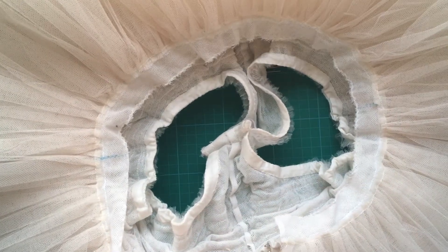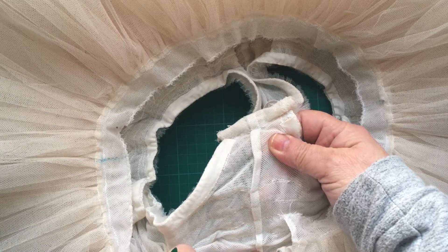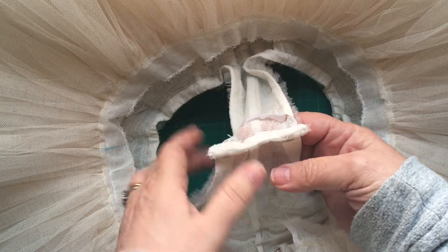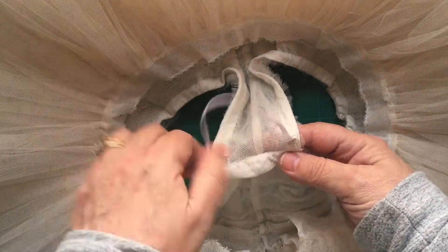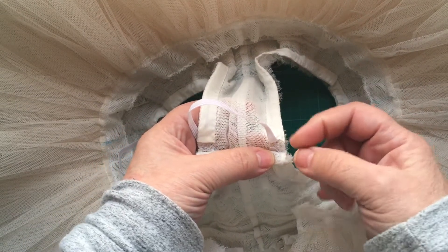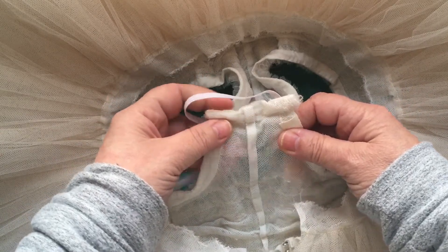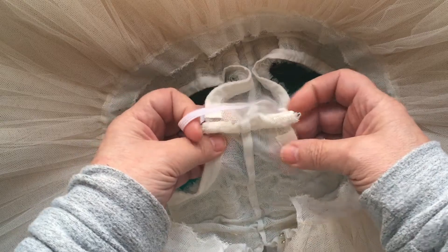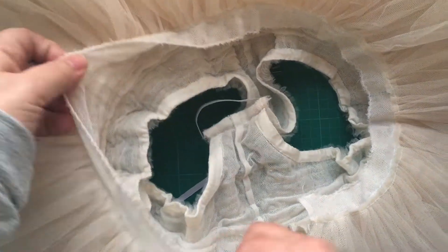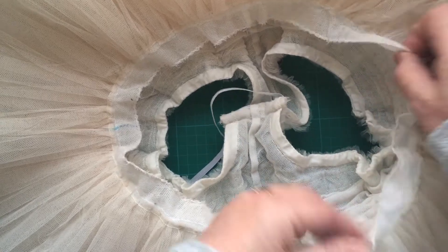Once you've added all your frills to your knickers, sewn up your centre back seam with the French seam, sewn up your crotch, and added your elastic in — just feed your elastic in through, pop a pin on the end and feed it through. You should have your knickers and frills ready to be attached to your mask.